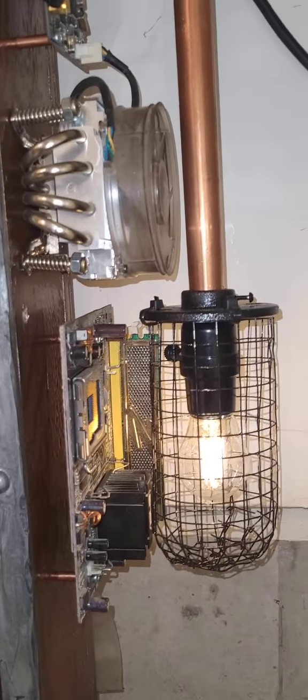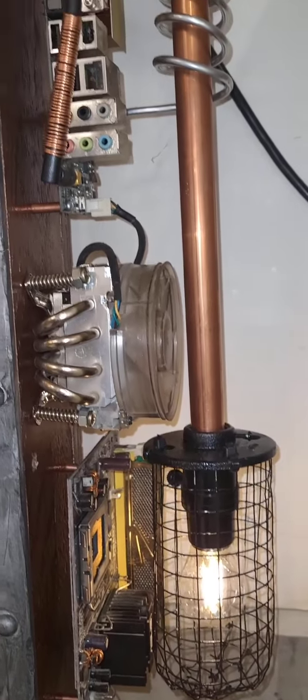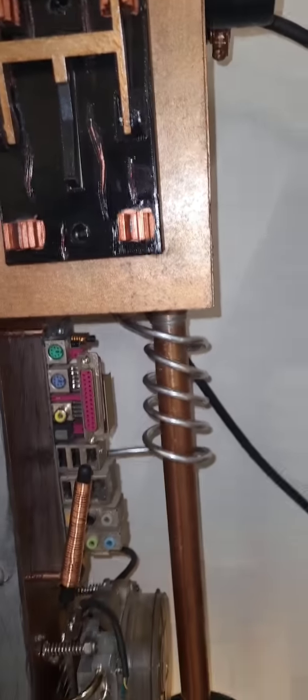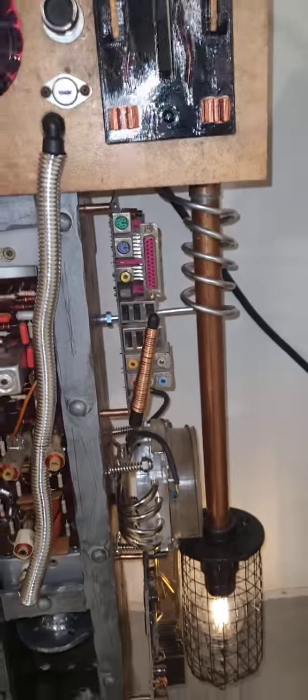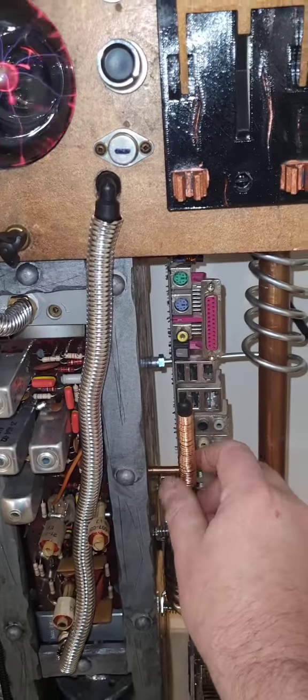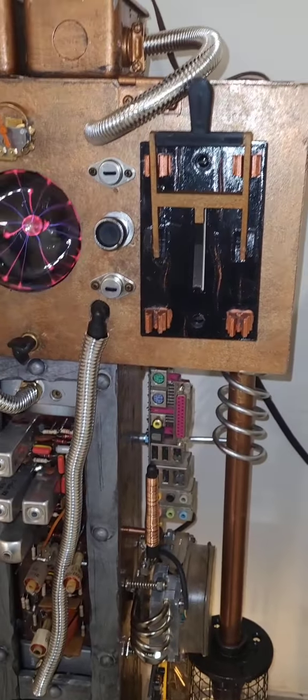I utilized some old motherboard parts that I had laying around — old sticker RAM in there, and I cut up a motherboard processor cooler. It's even — well, technically — Wi-Fi enabled and Bluetooth compatible. Not really, but...